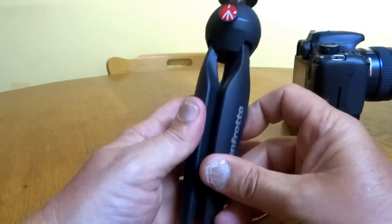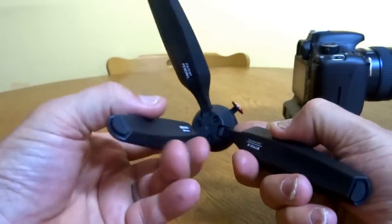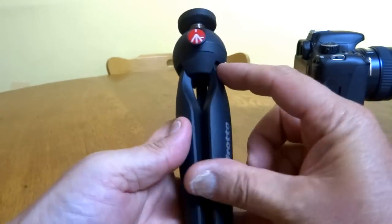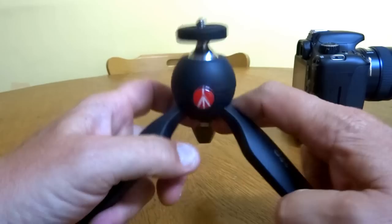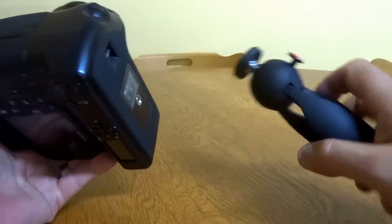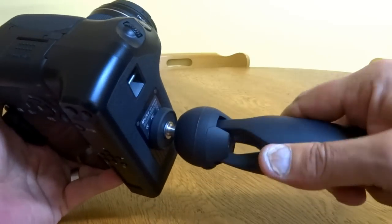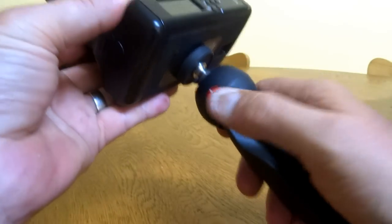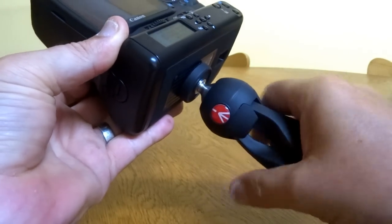For want of a better word, it's tough — it feels strong. I don't know what it's made of, I'm guessing it's only plastic, but it just feels really strong and really tough. It holds a lot of weight. There's a button on the front there that releases — press the button in, moves the ball head around — and the button's strong.